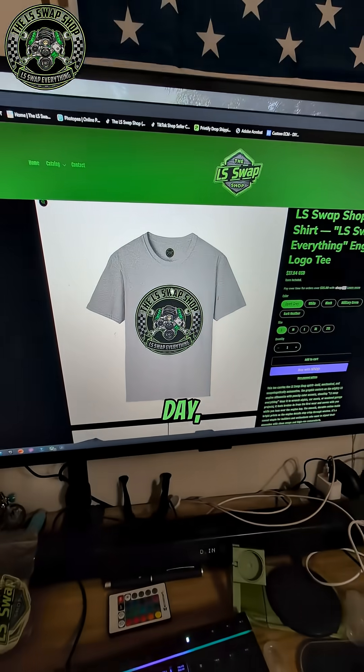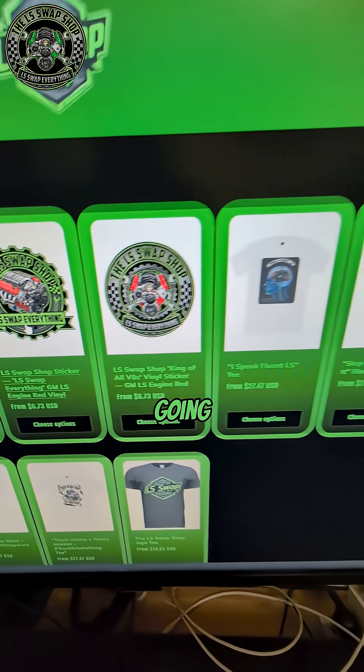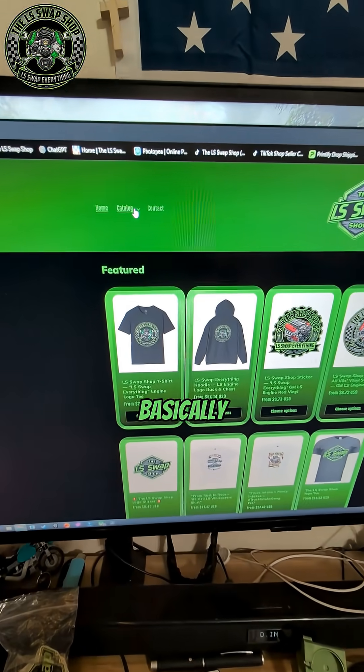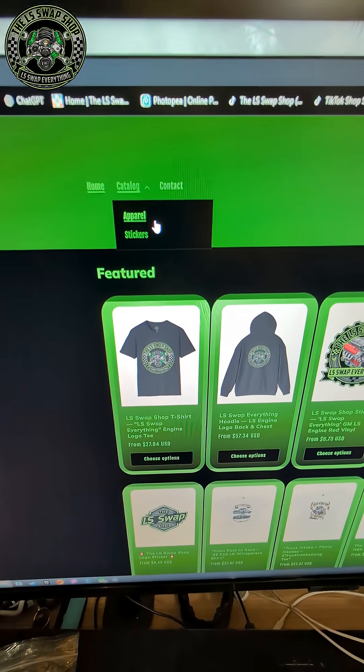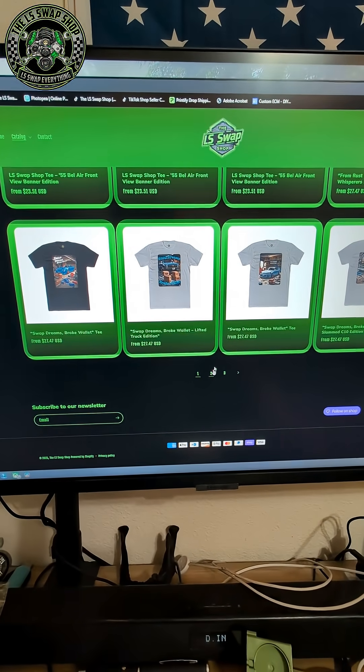The new logo I showed you guys the other day, a few new stickers, and a whole bunch more shirts. Basically just go up to catalog, hit apparel, and then just scroll through — there's a couple pages of shirts.